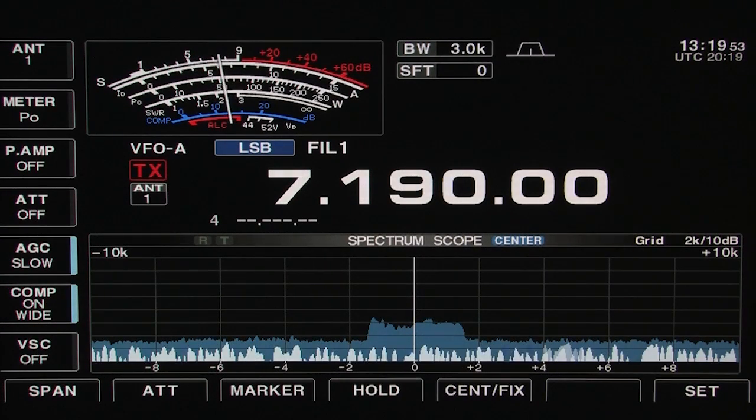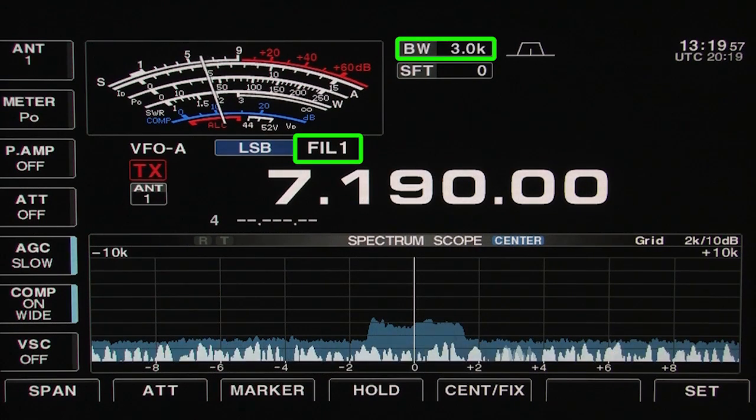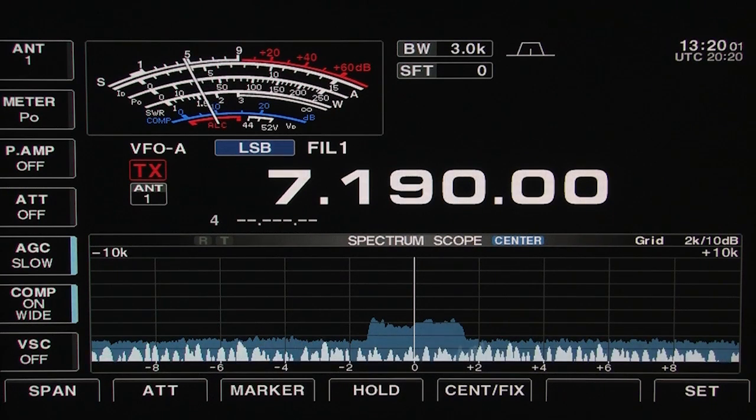Every ICOM radio equipped with IF DSP has three preset filters. Switching between the filters is as easy as pushing the filter button on the radio's front panel.